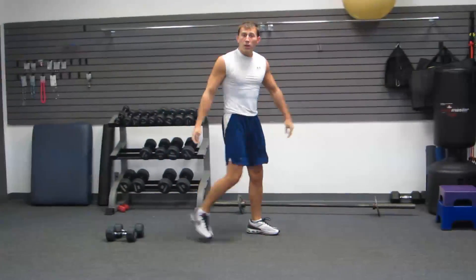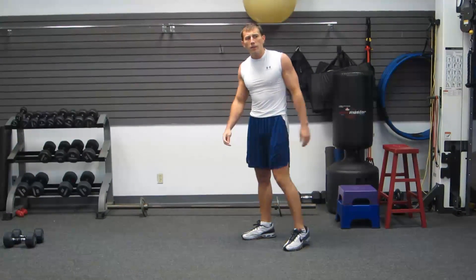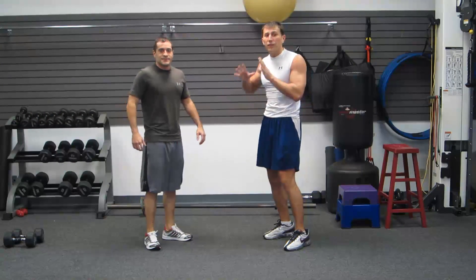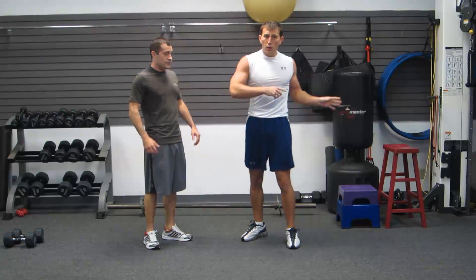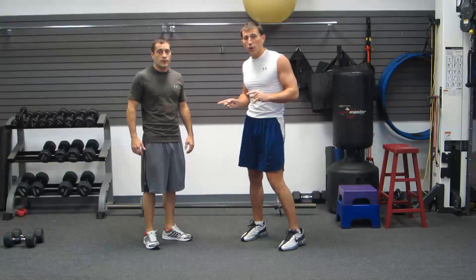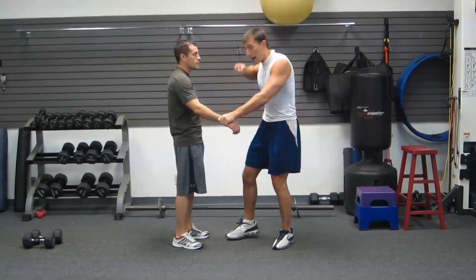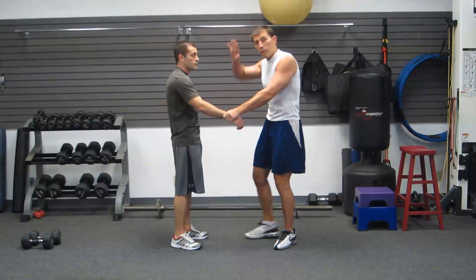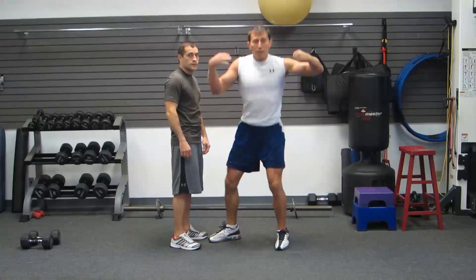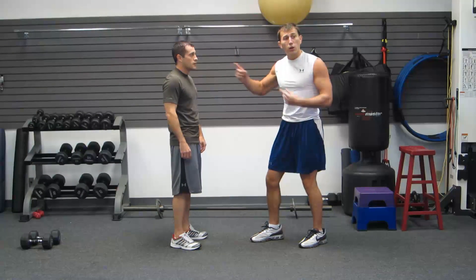The second exercise is a fireman pickup. Freddy, come on over. If you have a partner, go ahead and use them for this one. If not, I'll give you a different exercise. I'm going to grab the same-side hand, tuck my head under that armpit, bring my opposite arm through his legs, squat and pick him up with my legs. Then he picks me up — you go back and forth.